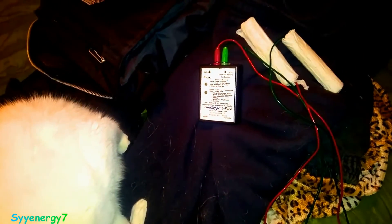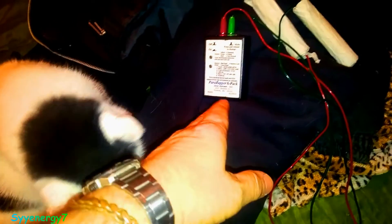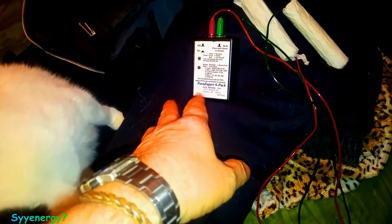Another problem with a Rife Machine is you need to know what frequency to use. With a multi-frequency Zapper like this — the lowest-price Para Zapper — they have other models with hundreds of frequencies and they're still this size. This one has 14 frequencies, which is far more than most others out there.